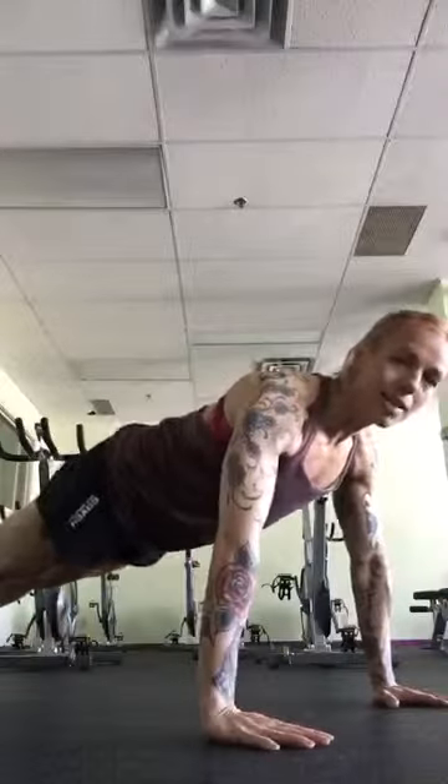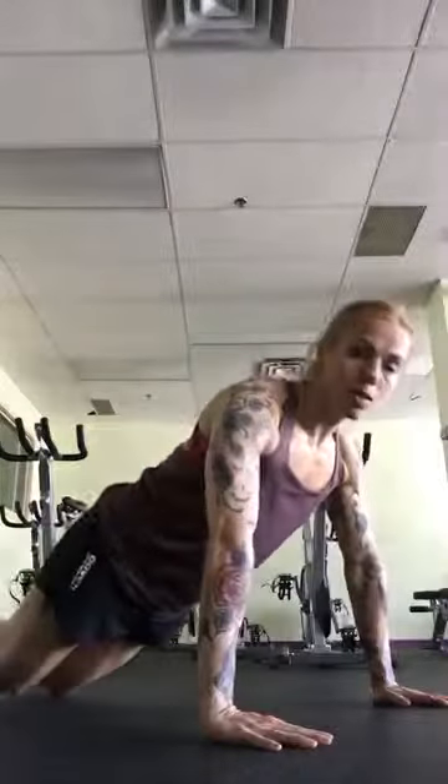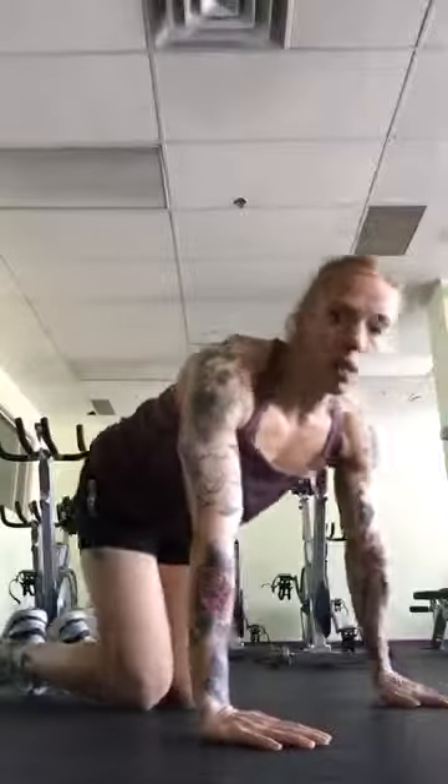First exercise: push-ups. Make sure your hands are in line with your chest, a little wider than shoulder width apart. Abs are tight. Coming down to about 90 degrees, pressing up. Keep your abs super tight. You can do these with your knees on the ground, or you could also do them against a wall if you wanted to. So if you have some shoulder issues and it's too much stress to do a regular push-up, do them against the wall — you're still going to get that same movement.